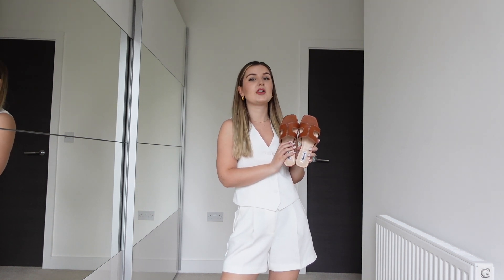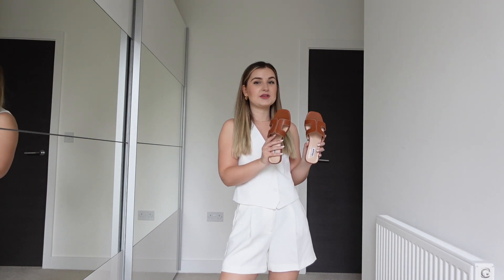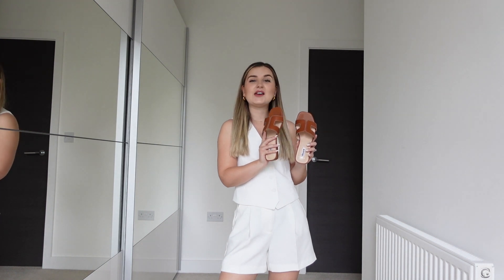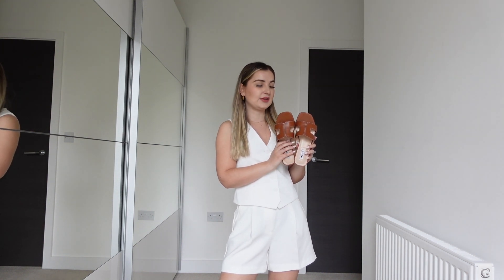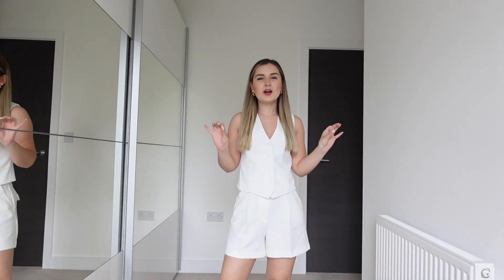Because brown slides are such a staple for spring and summer, I'll show you a couple of outfits of how to style them. I'll leave them listed in the description section down below, along with a couple of other options if you're interested. I also created a video on my channel sharing different slides that are good dupes for the Hermès Oran sandals, so I'll leave a link to that video as well.